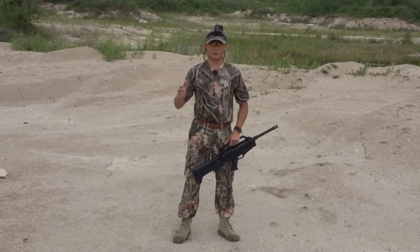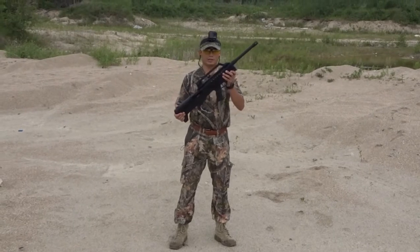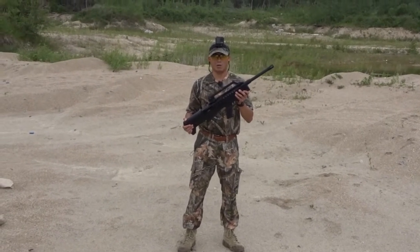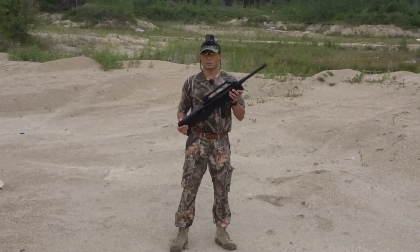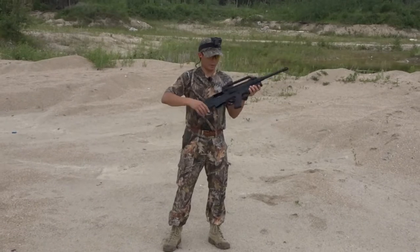Hey guys, welcome back to Outdoors Anonymous. Today I just picked up a new shotgun. This is a Charles Daly N4S G2 semi-automatic 12 gauge bullpup shotgun. We're gonna give it a quick test run here, and at the end I'll let you guys know what I think about it. Let's go.